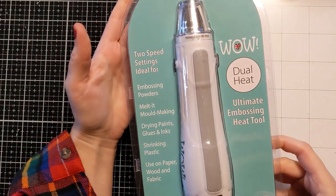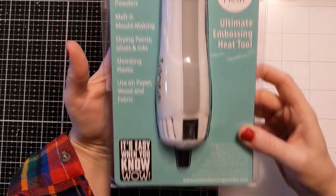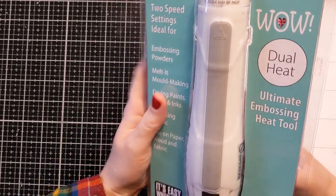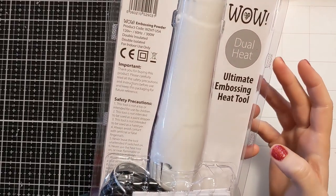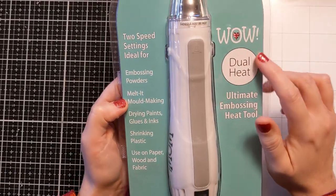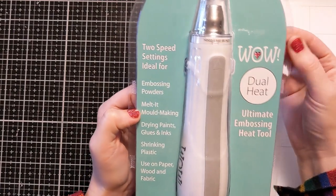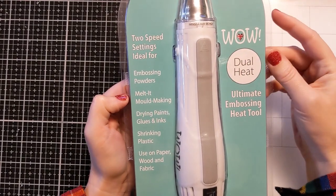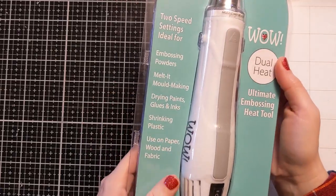I got this new WOW dual heat embossing heat tool. It has two settings, so I'm excited about that. I have an older one but I really wanted this dual heat so I could warm or dry things at a lower temperature to prevent warping and things like that.